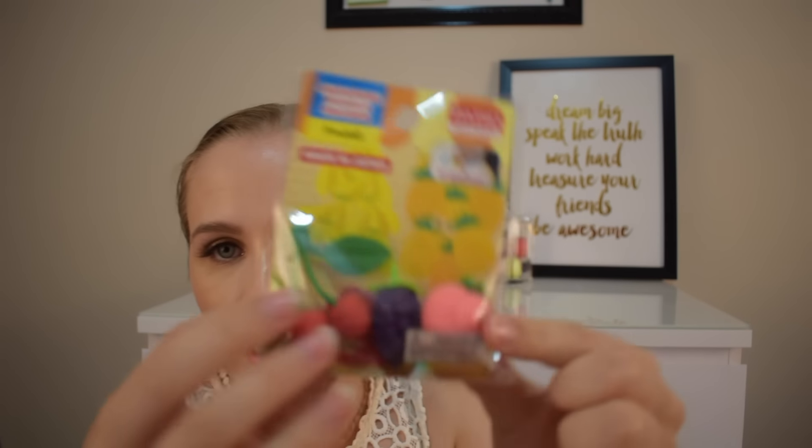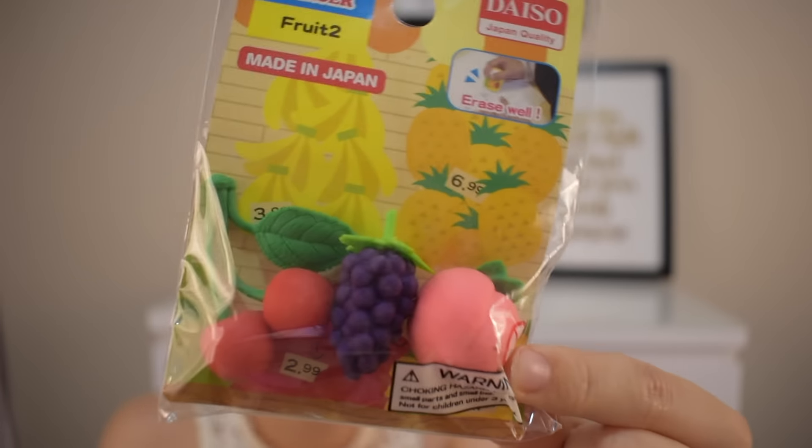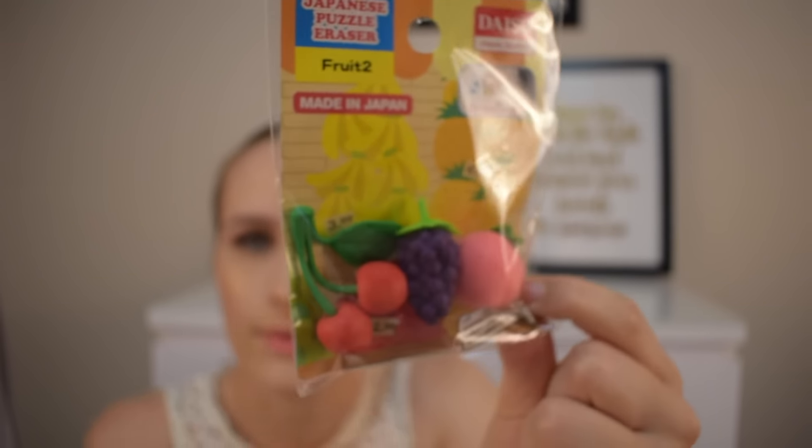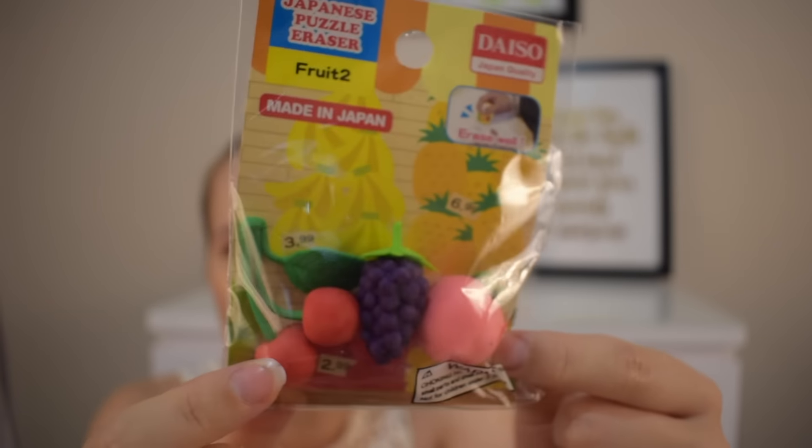I got these Japanese quality, made-in-Japan puzzle erasers. Fruit 2 is the range. I got them from Daiso — mainly because of the peach, which reminded me of the Sweet Peach palette from Too Faced. You also get grapes and cherries. Then I got you this mass protractor — giant, nearly as big as my head — for drawing circles or figuring out angles. 360 degrees, that's all you could ever need.